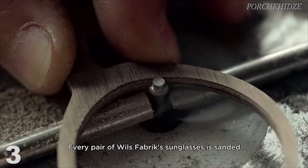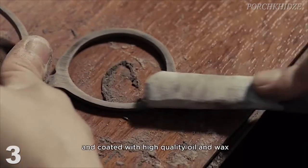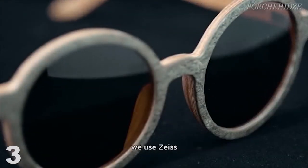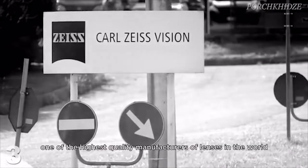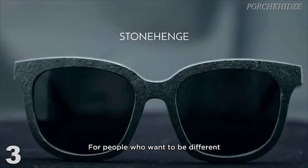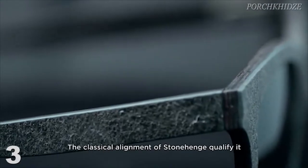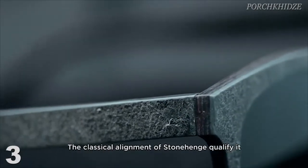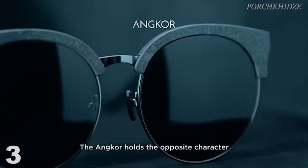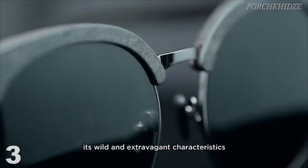Every pair of Will's Fabric sunglasses is sanded with three different grades of sandpaper and coated with high quality oil and wax. For the key of every optical product — lenses — we use TICE, one of the highest quality manufacturers of lenses in the world. Here is our full collection. For people who want to be different but don't want to be exaggerated, we present the Stonehenge. The classical alignment of Stonehenge qualifies it as the most low-key but unique model of our collection. The Anchor holds the opposite character — its semi-rimless presentation shows its wild and extravagant characteristics.